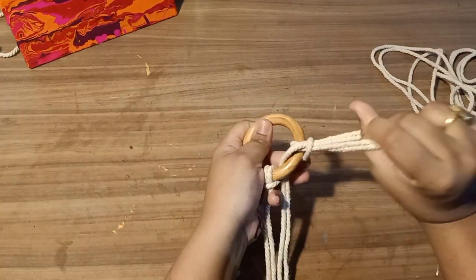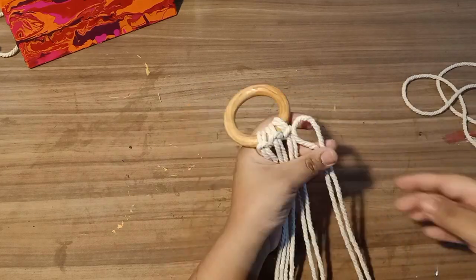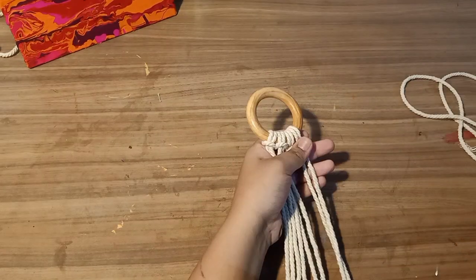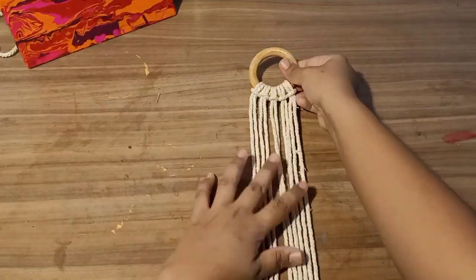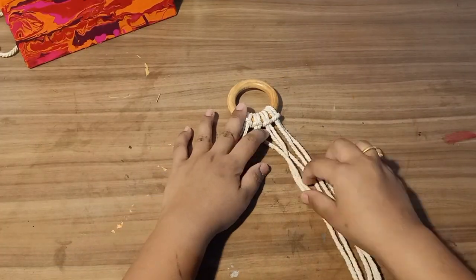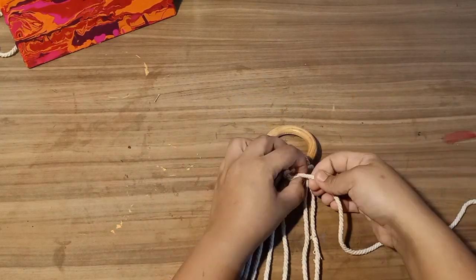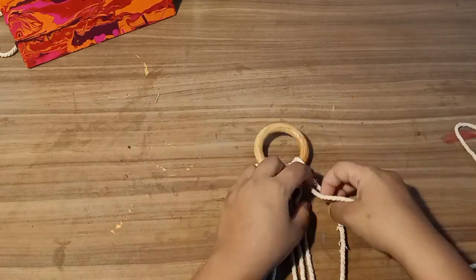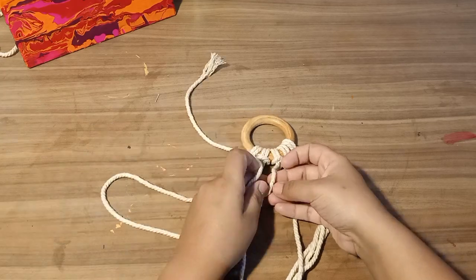I started with five long macramé thread strands into a wooden ring and then I'll start braiding it up. Macramé art takes a lot of time, so I wasn't able to put the whole tutorial in here. But if you really like it and want me to give a proper tutorial about macramé braiding, do comment below and I'll make a separate video for that!